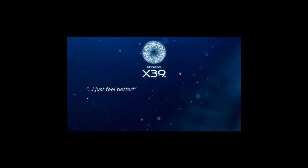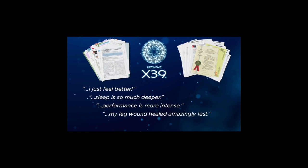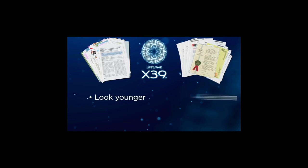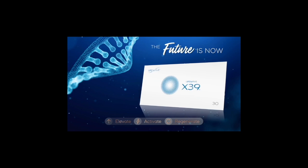Look what people are saying about LifeWave X39. Backed by clinical studies, multiple patents and 20 years of development, any one of these benefits would be impressive. But X39 is so effective it can influence everything about your body — how you look, feel, perform and heal. It's time you experience the power of X39.